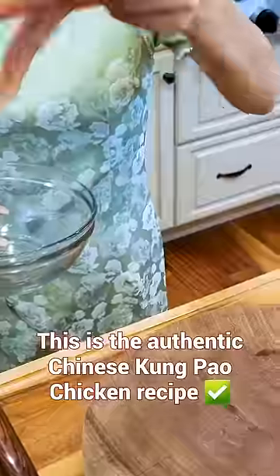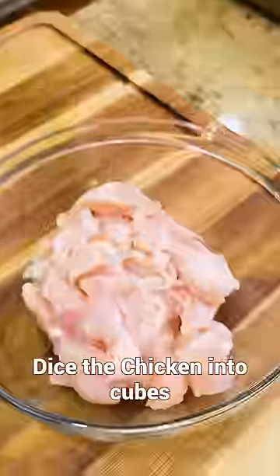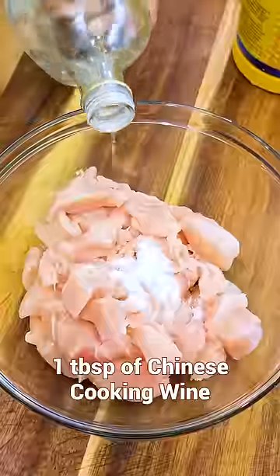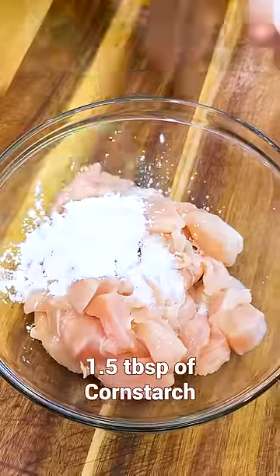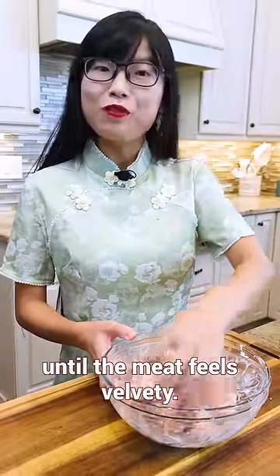This is the authentic Chinese Kung Pao Chicken recipe. Dice the chicken into cubes, then add salt, Chinese cooking wine, cornstarch, and one egg white. This marinade technique is called velveting, so you have to mix non-stop until the meat feels velvety.